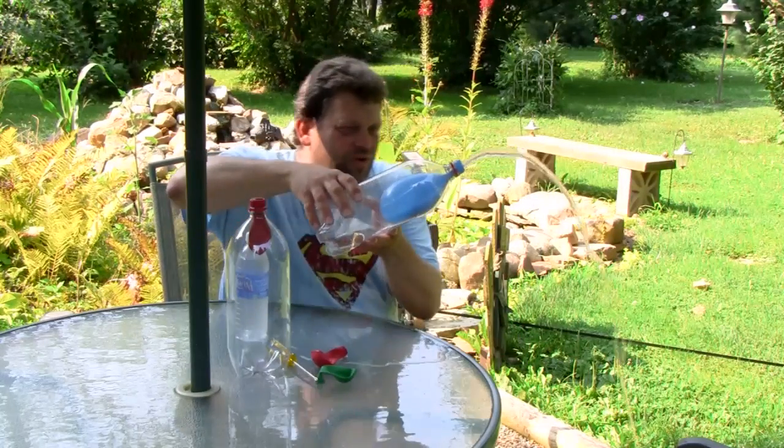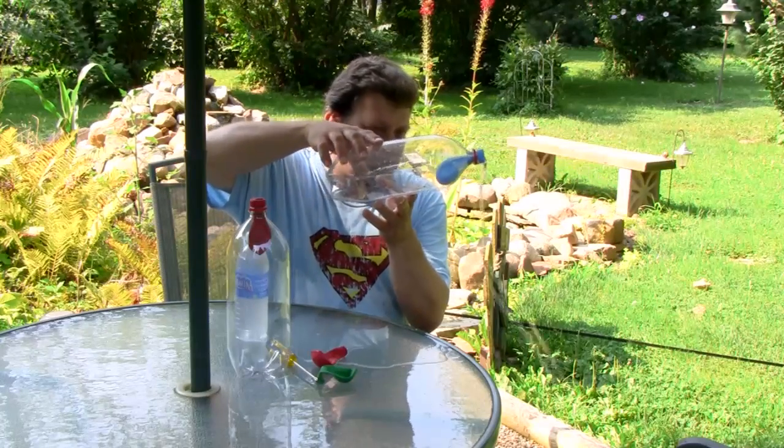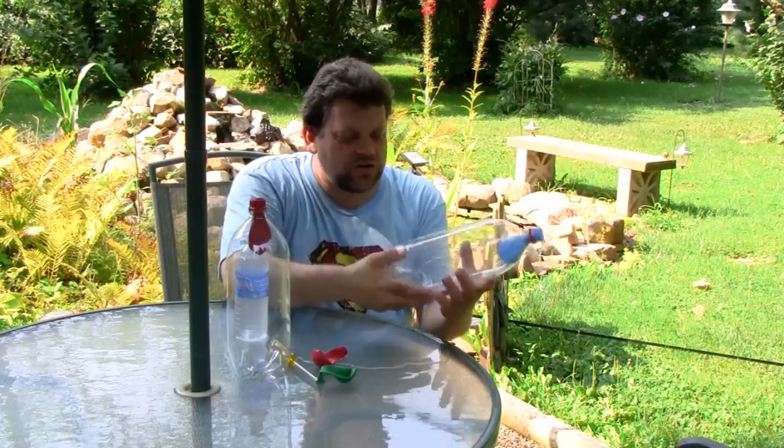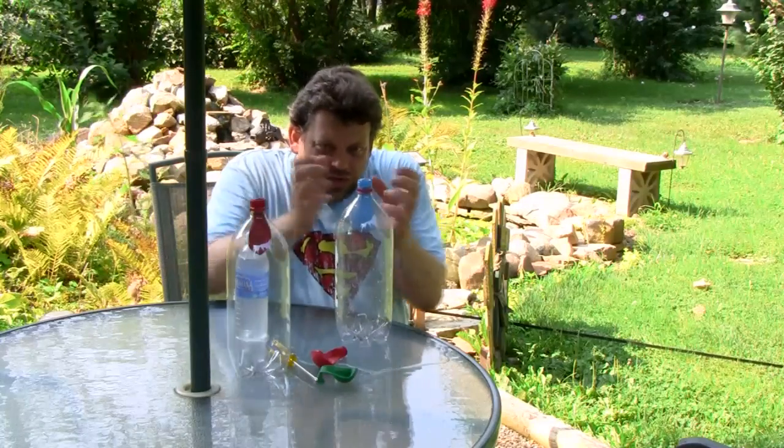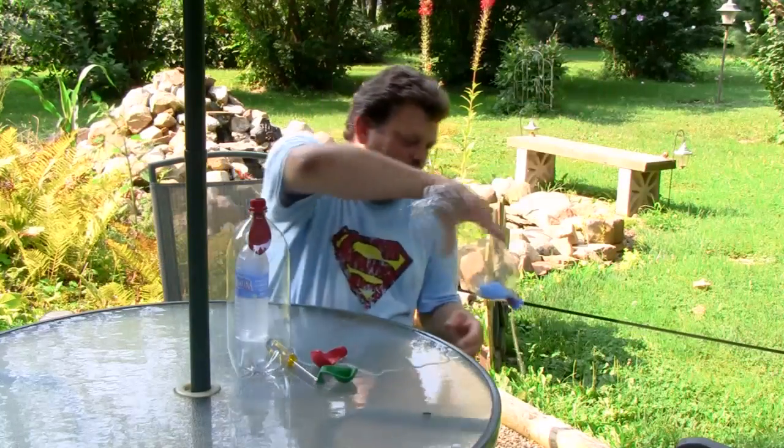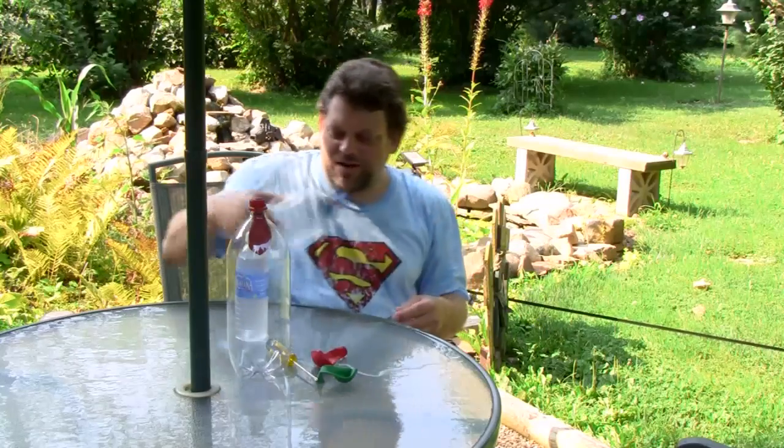Isn't that cool? Look at that — it really shoots out too. The air enters the hole in the bottle and creates air pressure around the balloon, which squeezes the balloon and pushes the water out to the top. Pretty amazing.